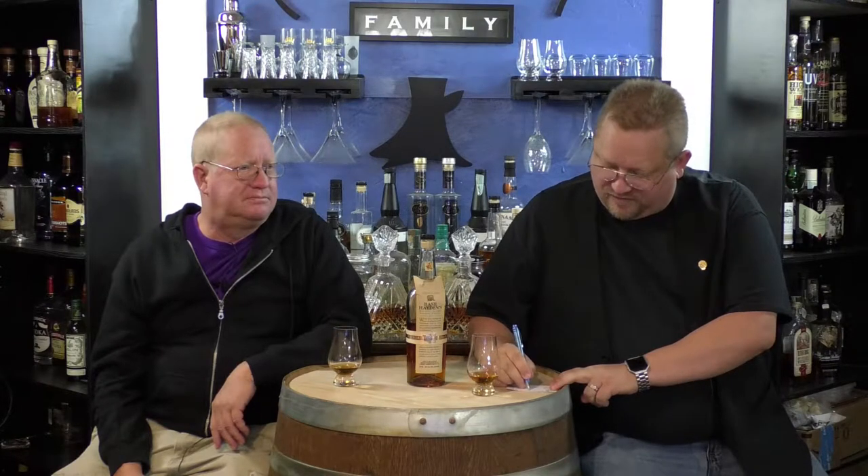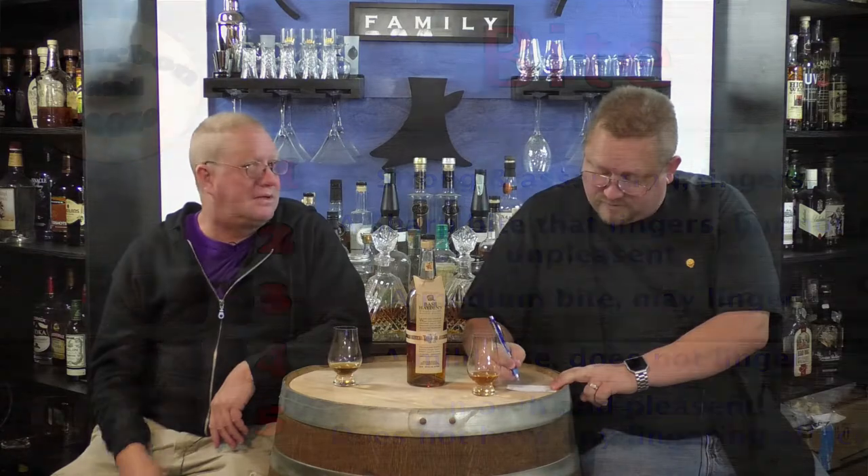Now we're waiting for the ever-suspenseful Cody. Three and a half — he matches me. For the bite, I say it's probably a 3.5 — there's very little bite to it. He's giving it a four, four across the board.